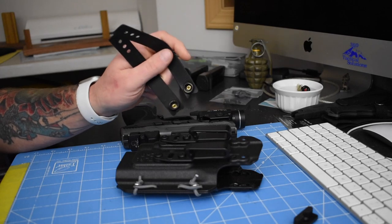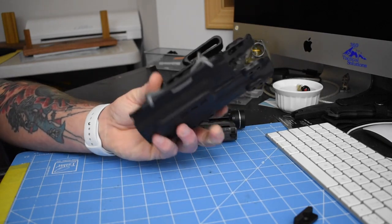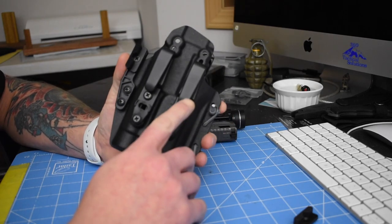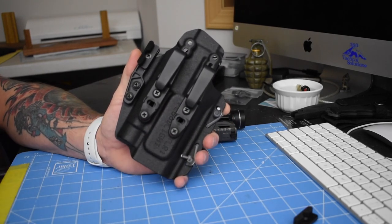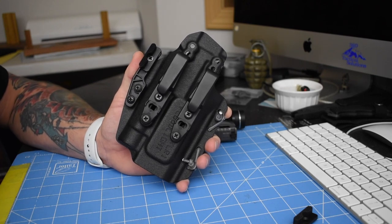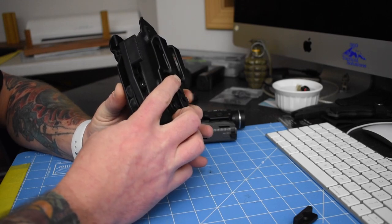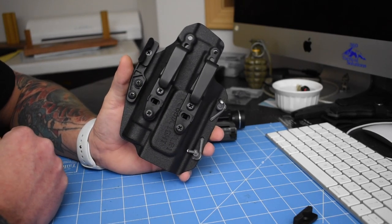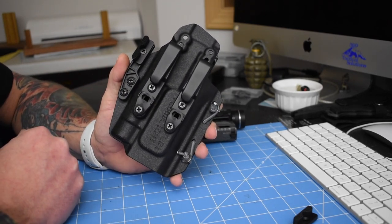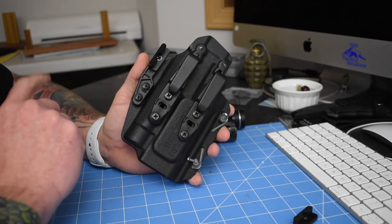It came with a couple of soft loops, which I'm not a big fan of. So in the package it came with the soft loops and the belt clips. These belt clips actually came off a different holster — the ones that came with the Floodlight I wasn't a big fan of. The hooks on the back are a little too aggressive and when it comes to getting the holster on and off they seemed to get stuck a little bit. They didn't want to come out the way they're supposed to. So I swapped out for these and everything's been fine ever since.